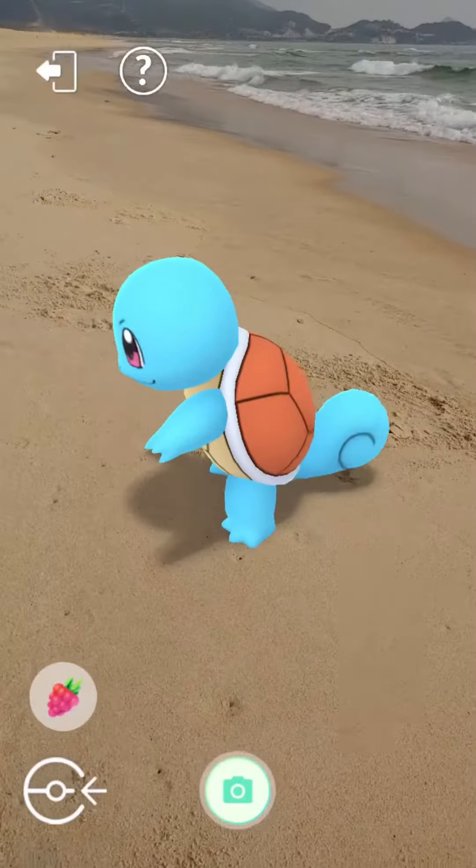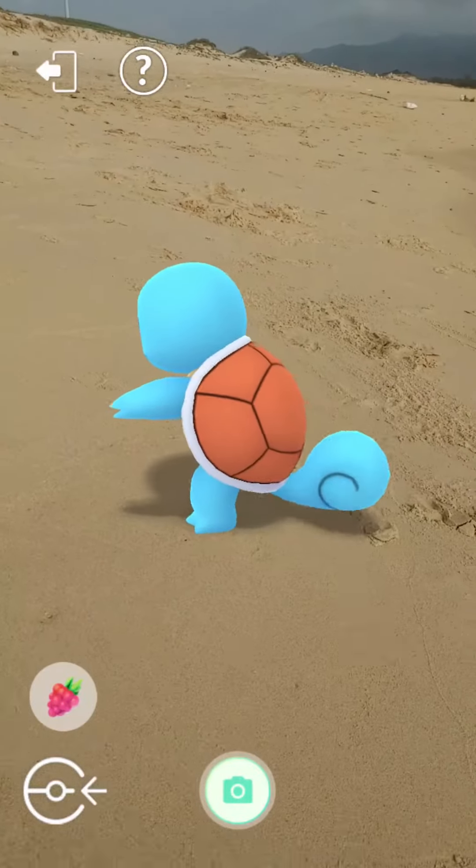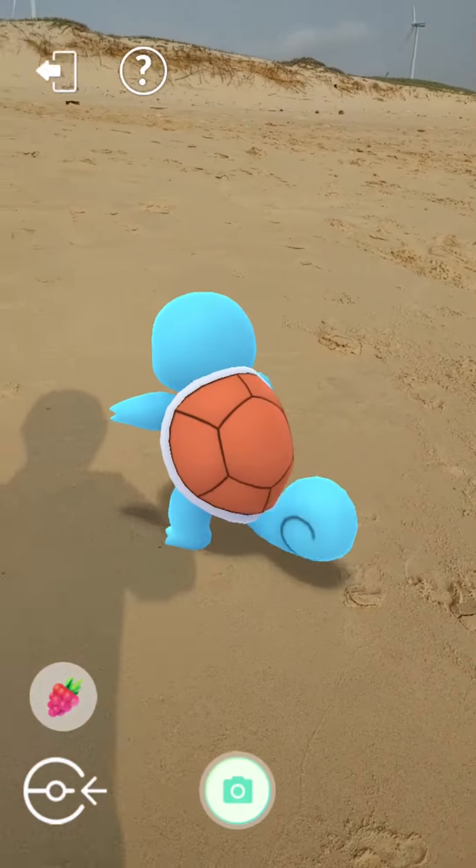Its body is encased by a tough shell that forms and hardens after birth. This shell is brown on the top, pale yellow on the bottom, and has a thick white ridge between the two halves.